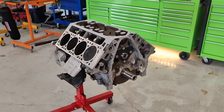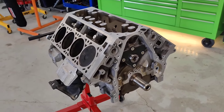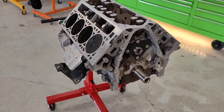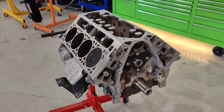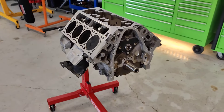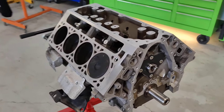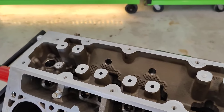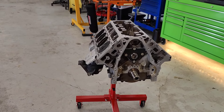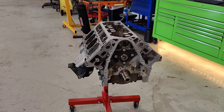What's cool is that a couple of companies are making AFM DOD delete kits for these now that do not require tuning. They use basically the OEM lift and duration specs for the cam — they just do not incorporate the AFM or displacement on demand features. So you don't have to change out your valve springs, and you can use your stock push rods and basically all your OEM parts.